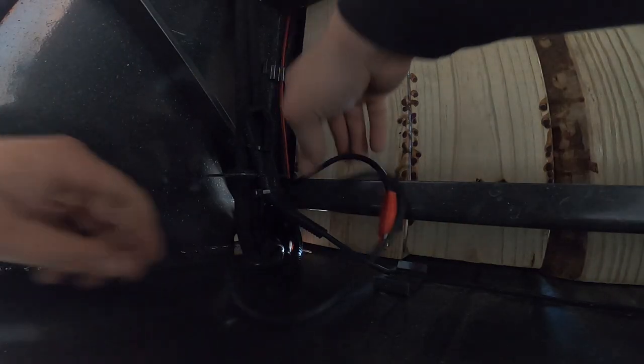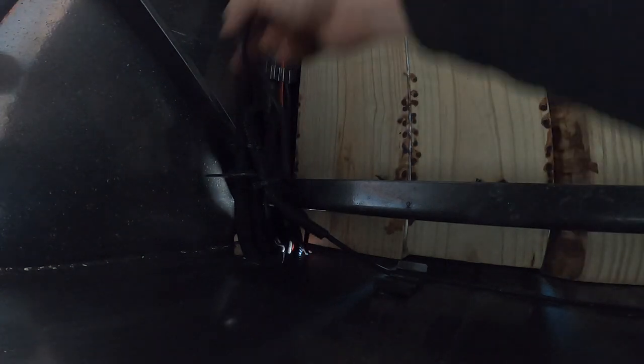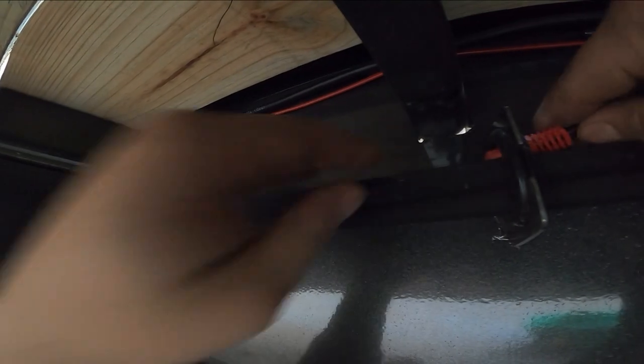All right, running near the trailer now, as you can tell. So that is it for my length here — I don't have quite enough length to reach to my battery box, which is right there.